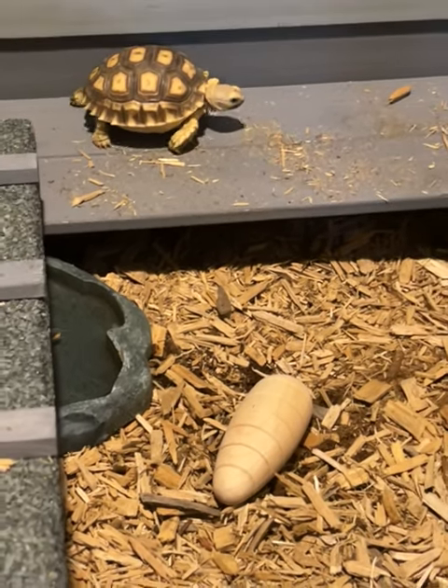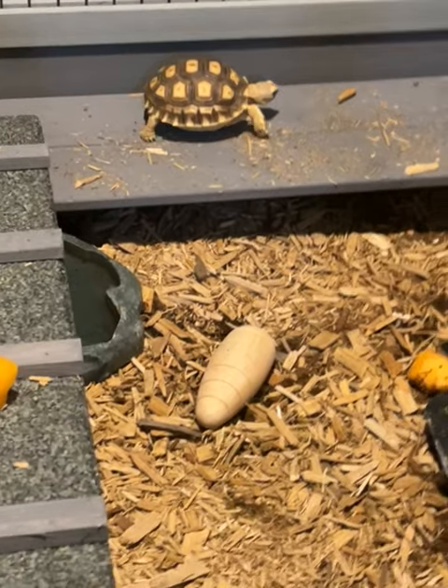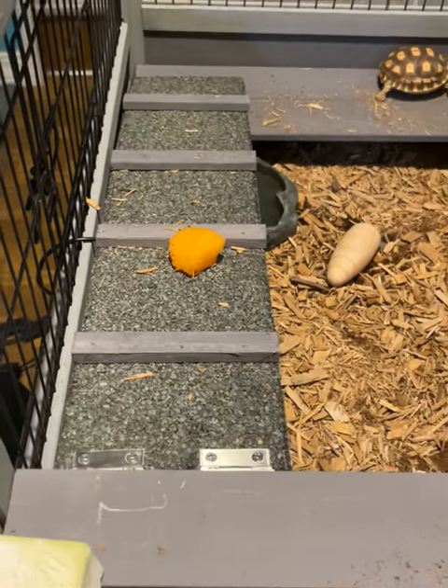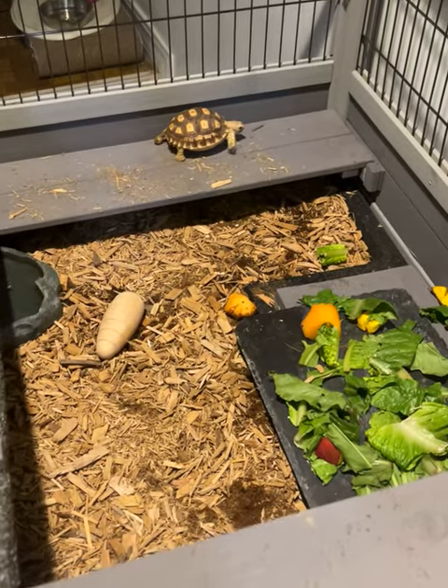This is the new habitat. As you can see, my sulcata is like, 'What is all this?' I tried to get him to eat some cantaloupe and climb up the ramps here, but he's not so sure about it.